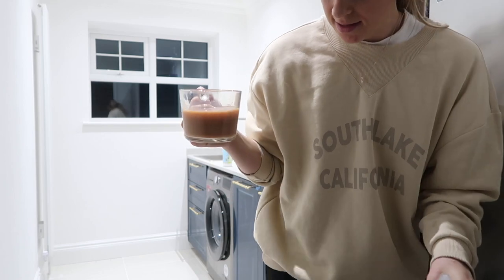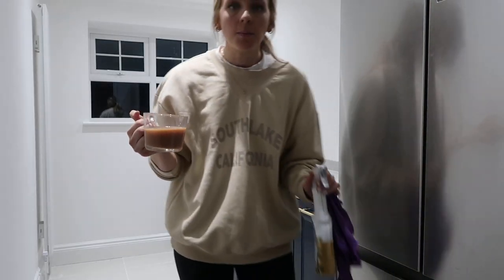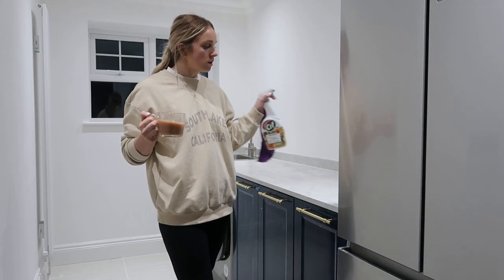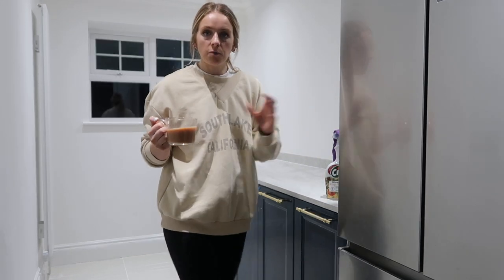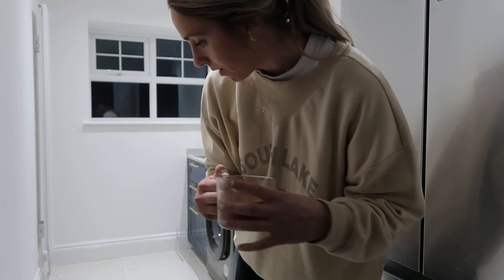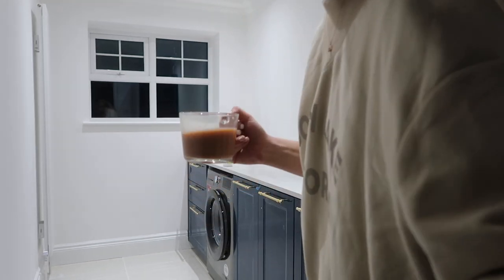Hi guys. So I'm going to clean up the utility — it's finally done. The only thing we're missing is a shelf to go on this wall to put all of the jars on, but we're going to look tonight and see if we can get one. This room is fine to be used now.